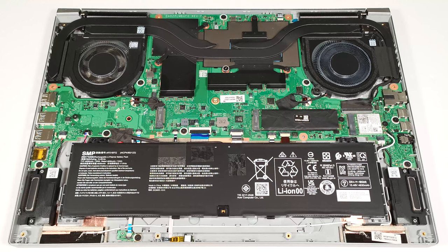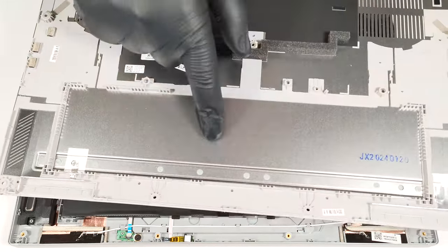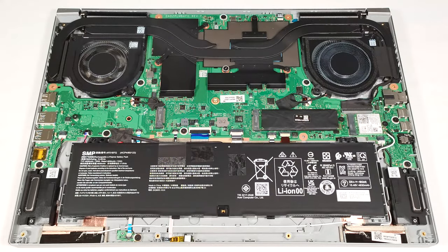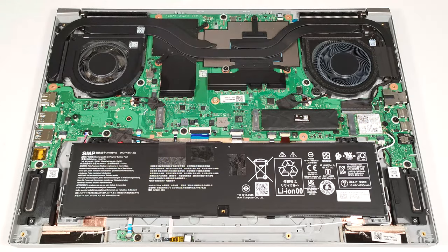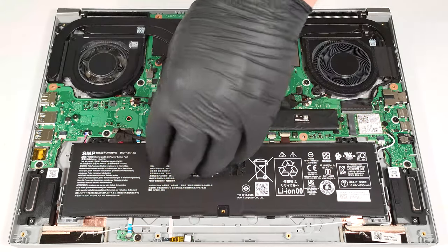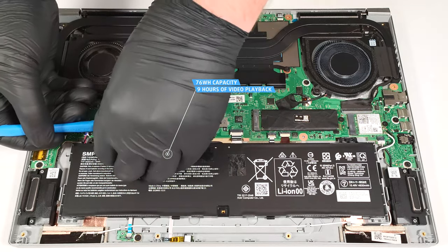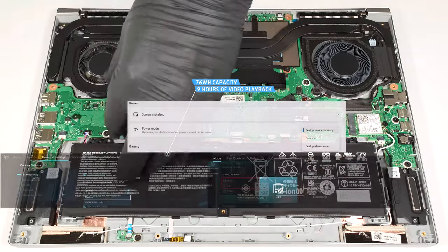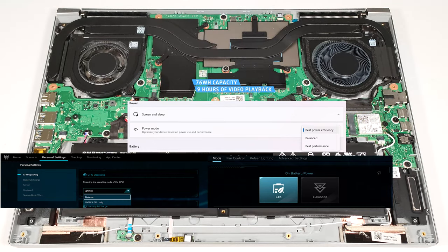On the inside of the bottom plate, there is a dedicated socket for the battery that fixes it to the base. This notebook has a 76-watt-hour battery. To remove it, unplug the connector from the mainboard and lift the unit away from the chassis. The capacity is enough for nine hours of video playback. To achieve that, you have to apply the Best Power Efficiency preset in the Windows Power and Battery menu, and select the Eco and Optimus modes in the Acer Predator Sense app.